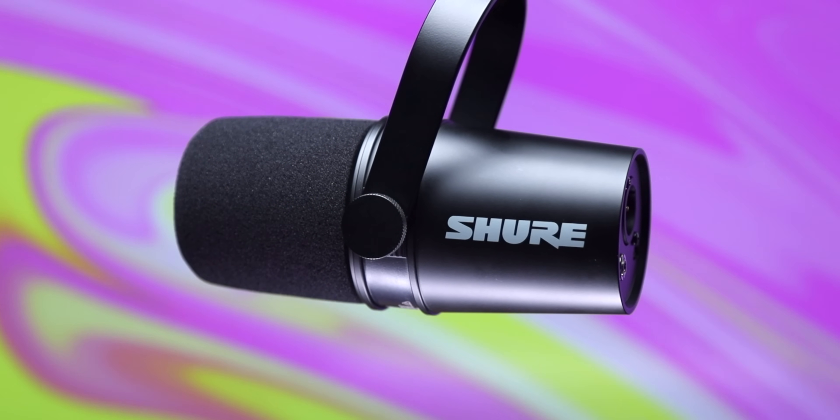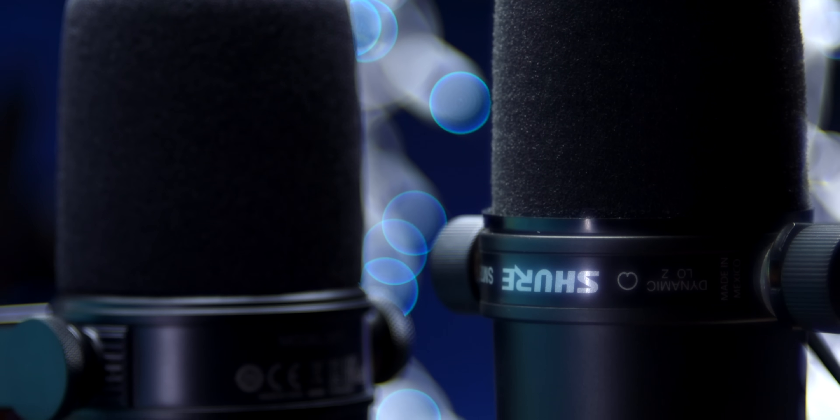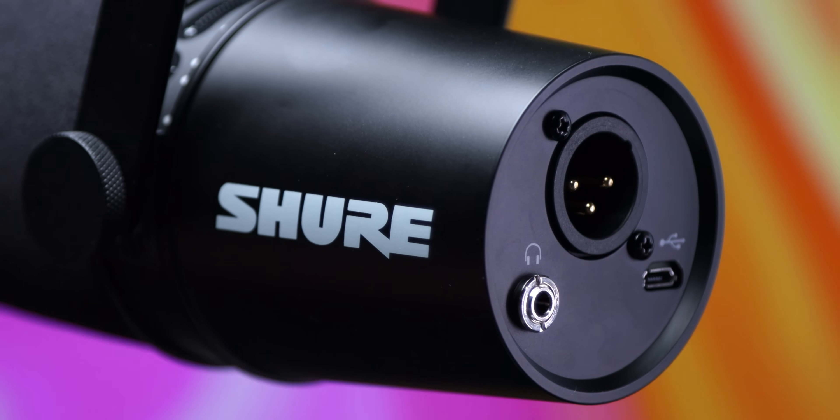Starting with the design of this microphone, it's impossible not to notice that it looks very similar to the SM7B. It's not exactly the same — if you're thinking this is just a USB version of the SM7B, it isn't. But while the MV7 might be a little smaller and more rounded than the SM7B, the build quality is about the same. They're both made out of metal. They both have an attached metal yoke that lets you adjust the position and connect to microphone stands or boom arms. On the back is an XLR jack and a USB jack.